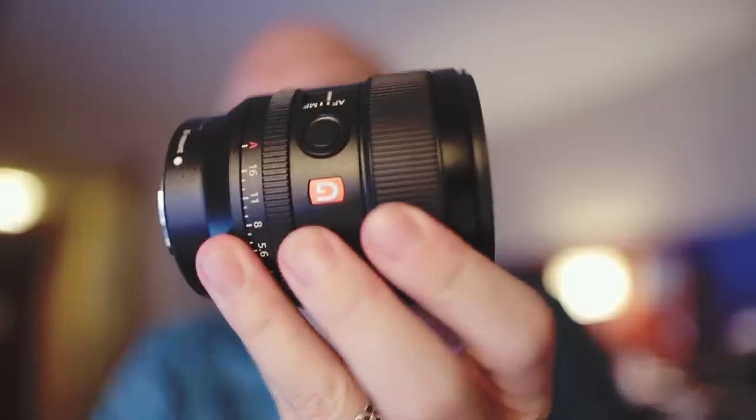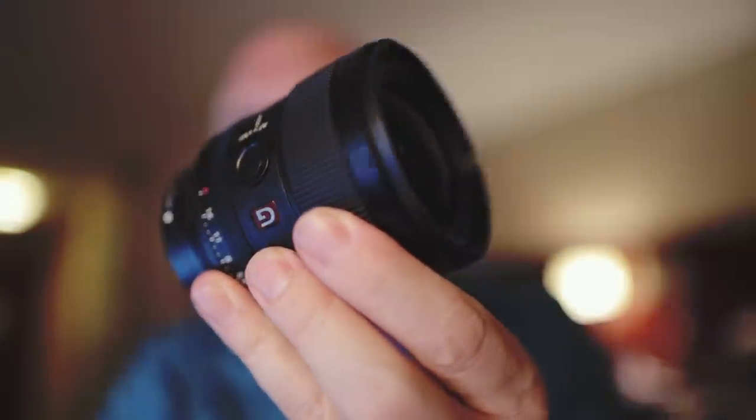Add that close focus distance, that silent and fast autofocus, the fact that it's a G Master with the best glass Sony offers, and add to that it's smaller, lighter, and cheaper than the competitors — if you're a Sony shooter who likes fast primes, this is one you seriously want to take a look at.